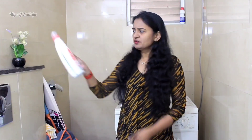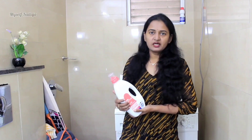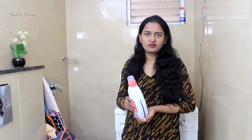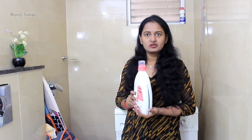It is better to wash the kids' clothes separately. We will mix the detergent and use it. This is a front-load, so we will use liquid detergent for the IFB machine. We will use one cap per wash.